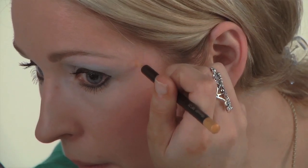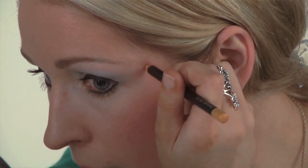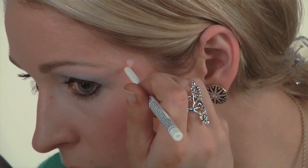Next, take your yellow pencil and create a small dot on the outside corner of your eye. Use your white pencil and create petals around that yellow dot to make the flowers.